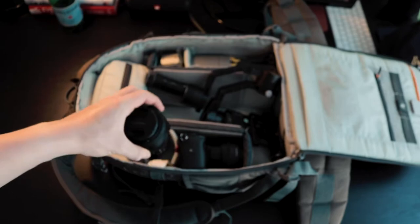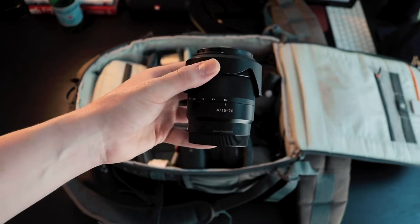The next lens I use is actually the first one I got for my Sony camera. This is the Carl Zeiss 16-70mm f4. You can go really wide or punch in to 70mm. It isn't super long, but it's definitely long enough for most things you're going to do. I've managed to get through the past two years using this camera and get quite a lot of shots with only these two lenses, which I think is pretty great.